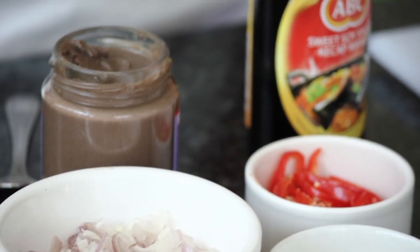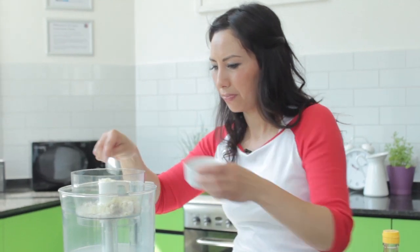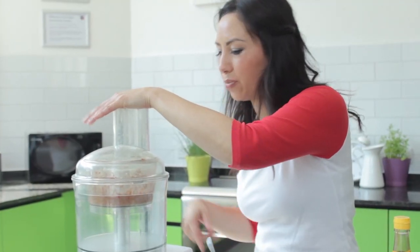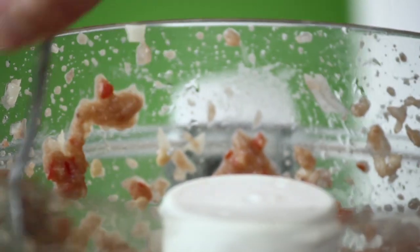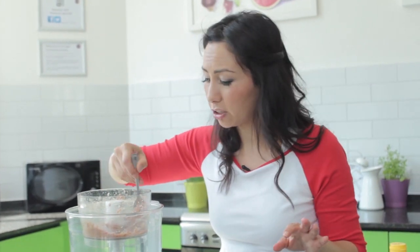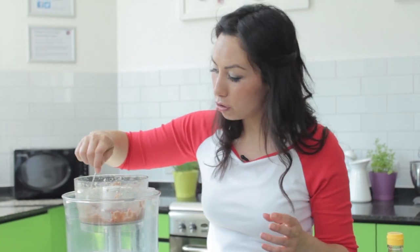I'm going to actually blend everything together. Just blend until everything is nice and smooth. The nice thing about nasi goreng is that you can add whatever you like to it. So if you want to make it into more of a full-on meal, add some chicken, add some prawns, add some beef — whatever you fancy really.